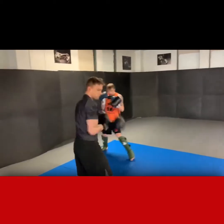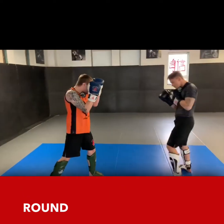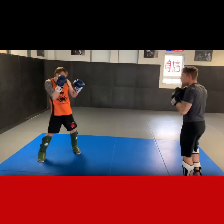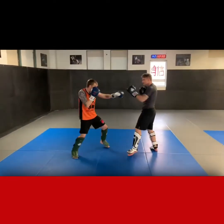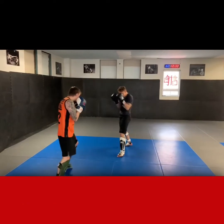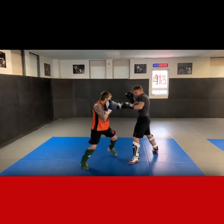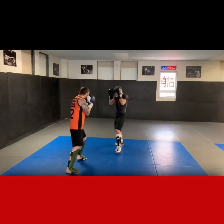Now we have a sparring round going on. Focus on getting your chin down, squeezing your shoulders up, and working your technique while sparring with the device. Every time you drop it and it hits the floor, it's going to cost you 10 push-ups at the end of the round. Chin tucked, keep moving, guard nice and tight. It's not about winning the sparring match — it's about working your technique with control.